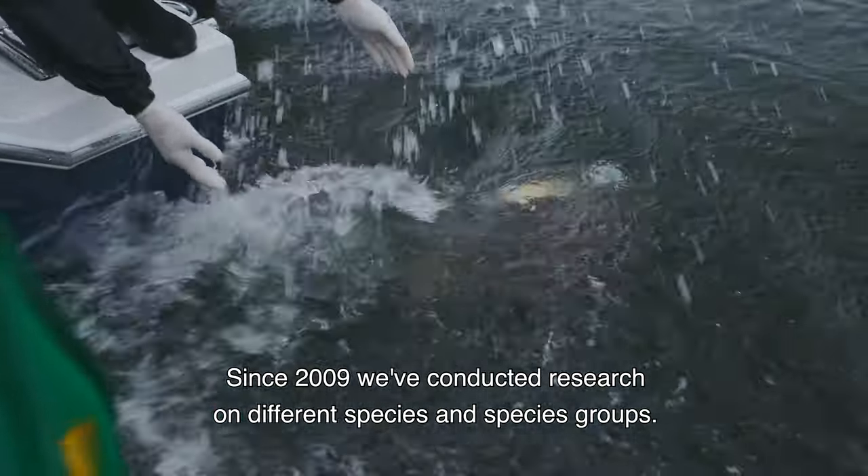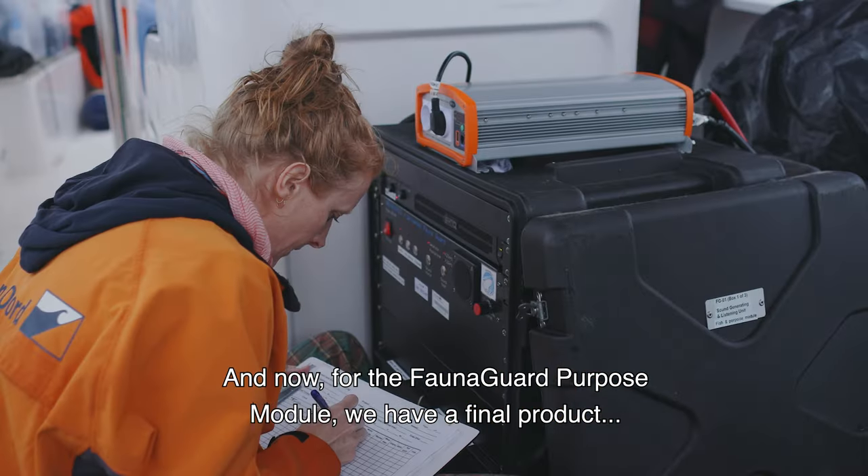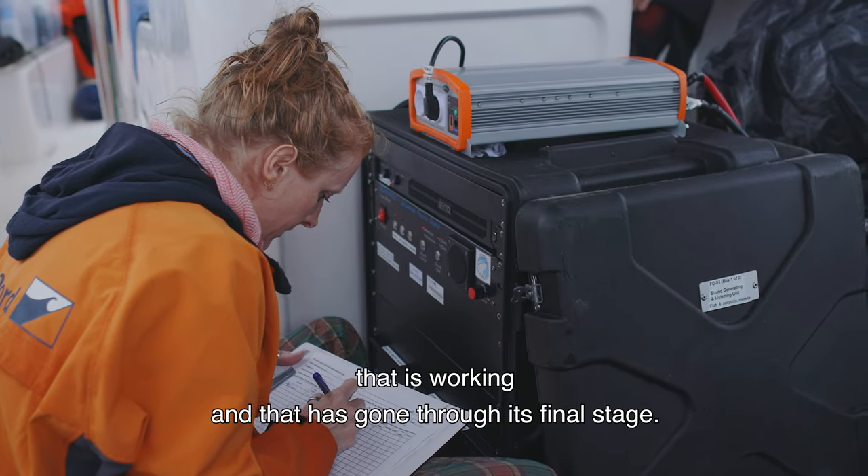Since 2009 we've conducted research on different species and species groups, and now we have the FaunaGuard porpoise module as a final product that is working and has gone through its final stage.